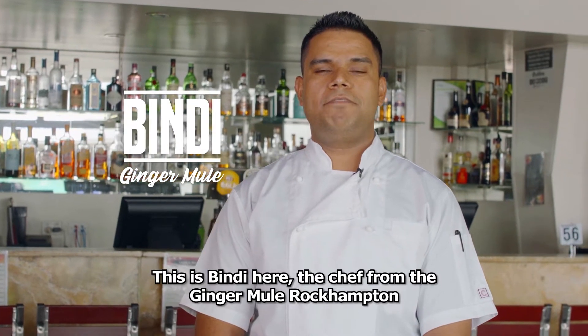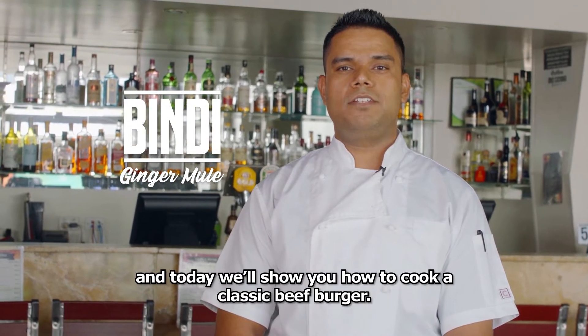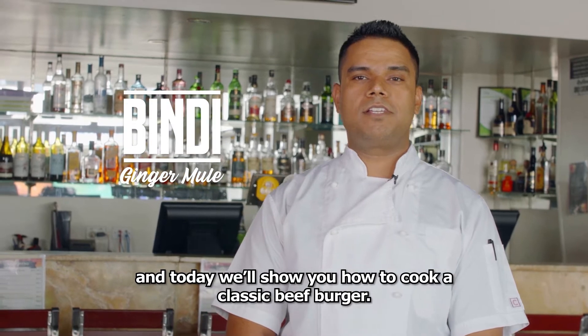This is Bindi here, the chef from Ginger Mill Rockhampton, and today we'll show you how to cook a classic beef burger.